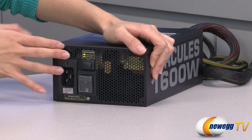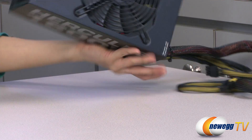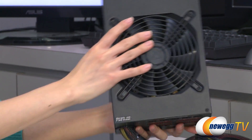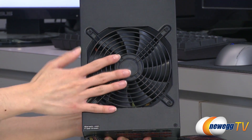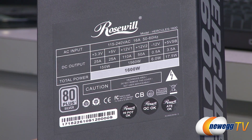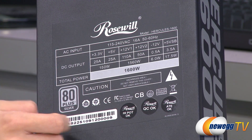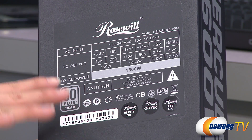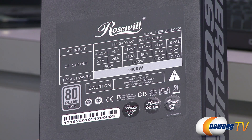We have some ventilation holes where you can kind of see into the internal components. Now flipping it over to this side, here is your 135 millimeter silent fan with auto fan speed control. One last thing is a look at the power chart: it is a dual 12-volt rail design. You get 110 amps on one rail and 50 amps on the other, with a total of 1560 watts. And you get comprehensive protection such as over-temperature, over-current, over-voltage, and the like.